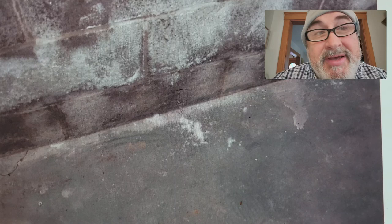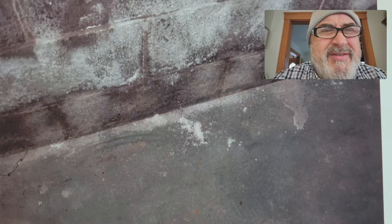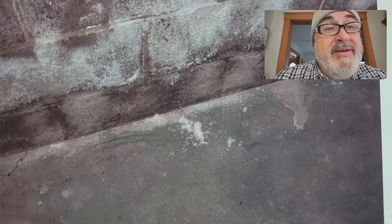Hey, how you doing? This is an interesting video. So is it efflorescence? Is it white fuzzy mold? Or is it some kind of weird salt? That's the question. Guess what? They could be all three.